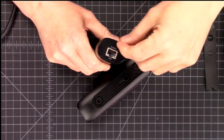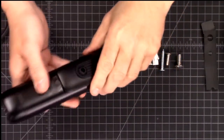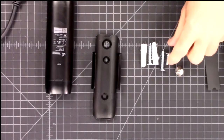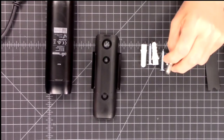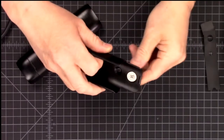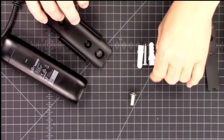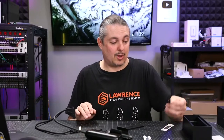Solid blue means it's adopted and working; solid white means it's ready to be adopted. The adoption process is easy. There are also VESA mount screws included if you want to mount it to the back of a TV using a VESA slot, which is a nice touch, and they included heavy-duty wall anchors as well.